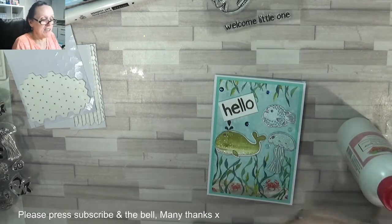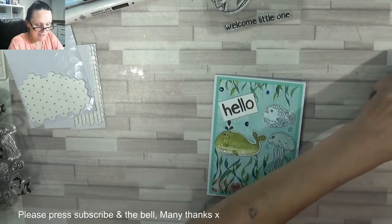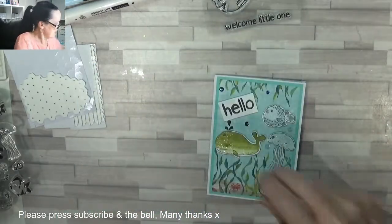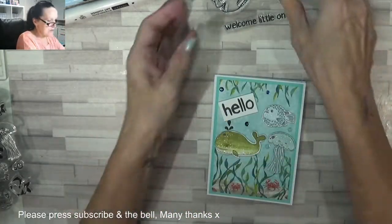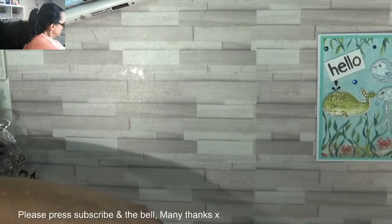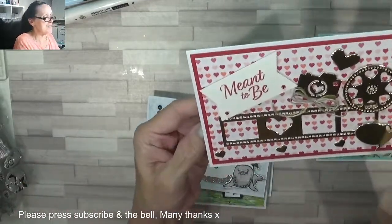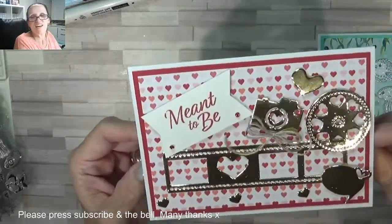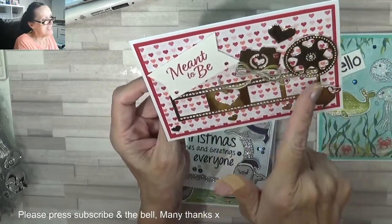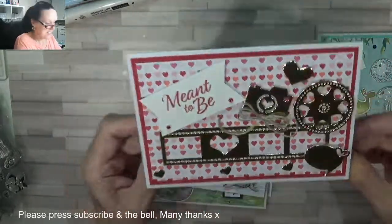We can crack on with our Stampin' Up sets. So there's card number seven. I did this one with the camera dies and put it on like a little gold and red, made everything come together - it's meant to be the movie film strip. The little speech bubble, I did some little red rhinestones and put one in the camera lens. So there's that one.